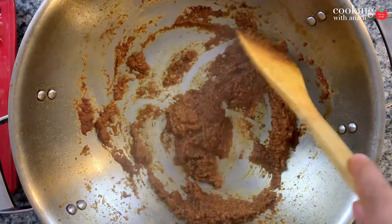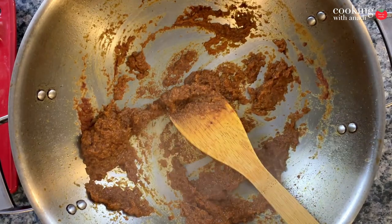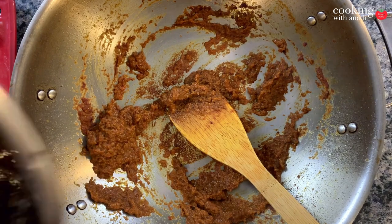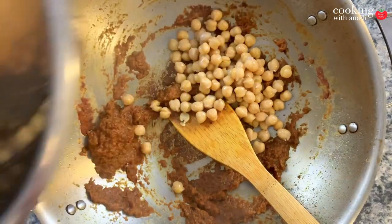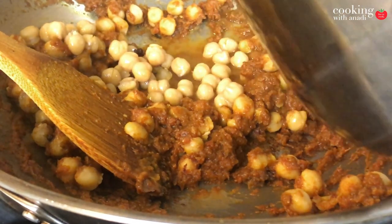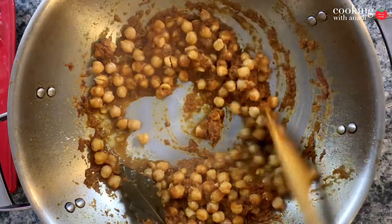That looks perfect. You can taste the masala right now and see if it's to your preference. Keep in mind this masala will be stronger and more pungent than when we've added the gravy, because the water will dilute these flavors. Now it's time to add in the chickpeas which we just cooked earlier. Add in the chickpeas and release any masala that's getting stuck at the bottom of the pan. We're going to be roasting our chickpeas with that masala to really help get those flavors inside the chickpeas.